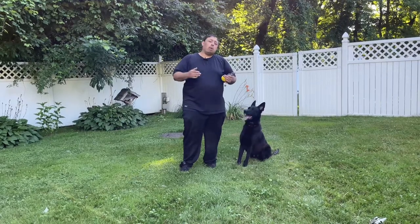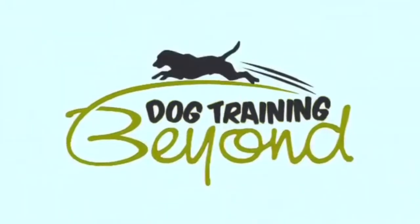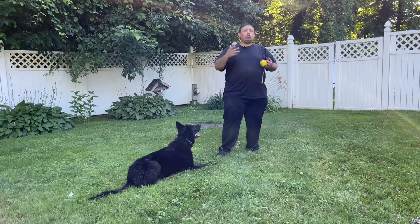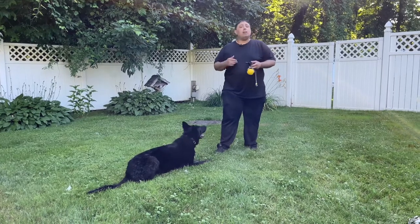I'm going to use the e-collar to teach my dog impulse control. I have the Mini Educator 300, which is something he's familiar with, but I'm going to show you guys. He hasn't worked in a while, so he's going to make mistakes — and I'll show you how I fix them.